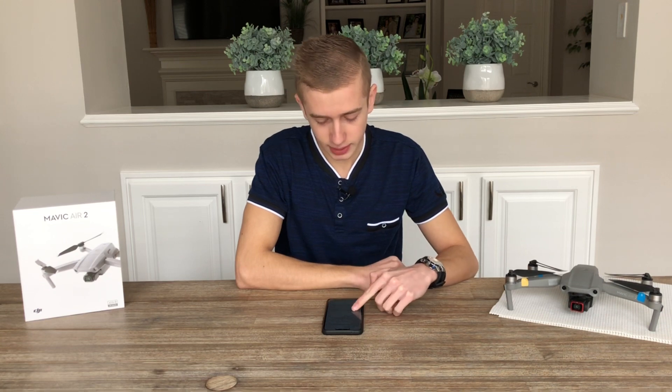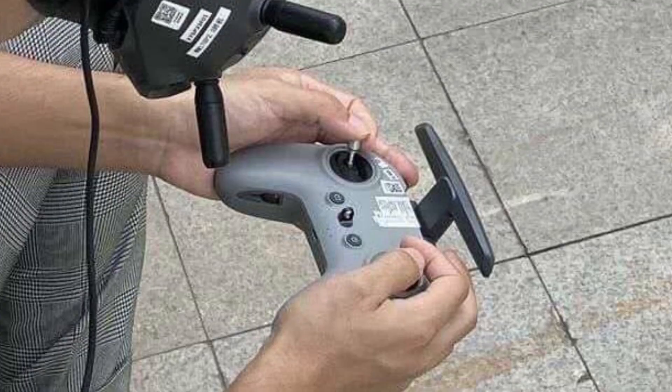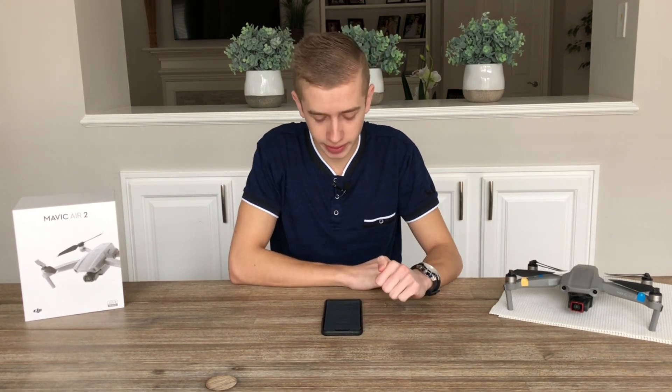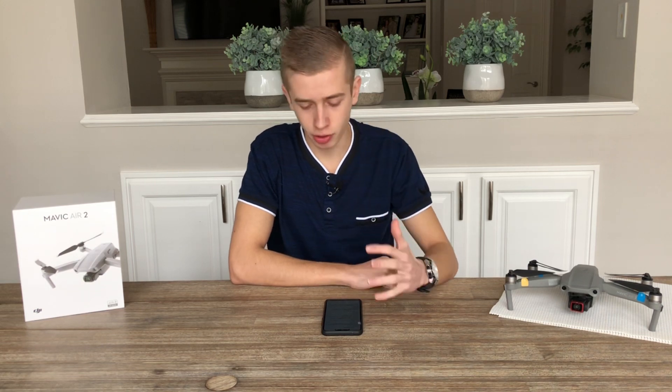Now let's talk about the controller. It has a weight of 346 grams and a maximum range of 10 kilometers in FCC mode and 6 kilometers in European CE mode. It will most likely be utilizing OcuSync 2.0. This is also a GPS drone, so of course we'll have a return-to-home button.